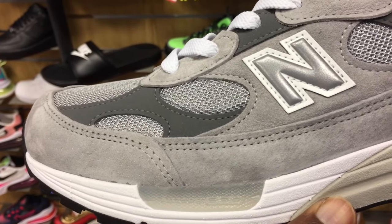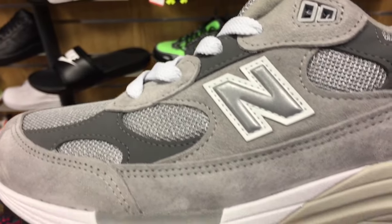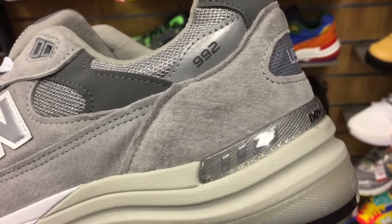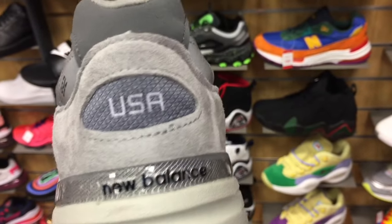What's going on guys, this is a quick look at the New Balance 992 model. Now this model is actually chunkier than the 990, but as far as comfort is concerned, I feel like once you put your foot in there, it almost feels like the shoe is going to embrace your foot. It's that comfortable.